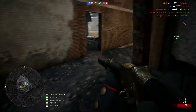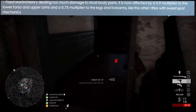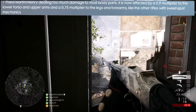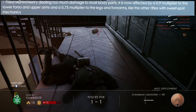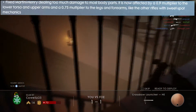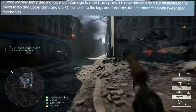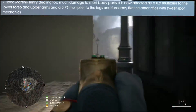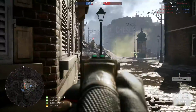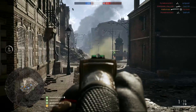So what is the change? The change is actually for the lower torso and the upper arms — they changed it to a 0.9 multiplier. So if you try to hit from 30 to 100 meters it's going to be around 90 damage. And if you try to hit them in the legs and the forearms, you have a multiplier of 0.75, so the maximum damage is around 75.